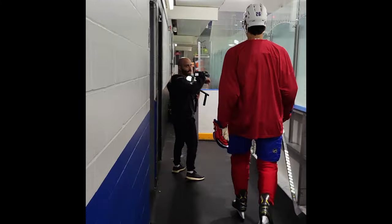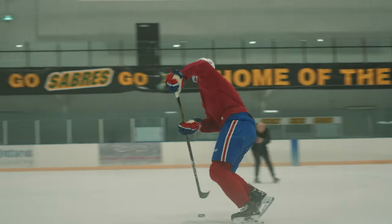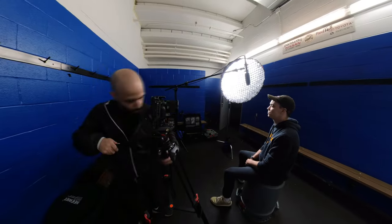Hey everyone, today I'm going to film a hockey player and interview him as well. I'm going to walk you through the behind the scenes of that shoot. Sit back and enjoy.